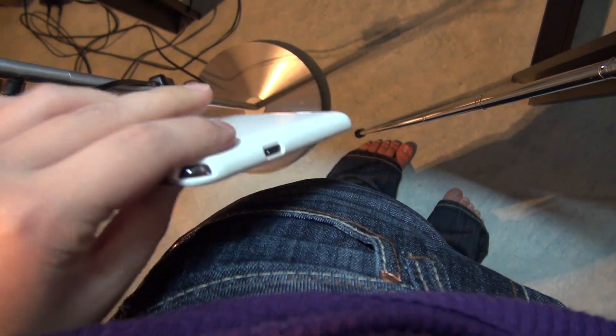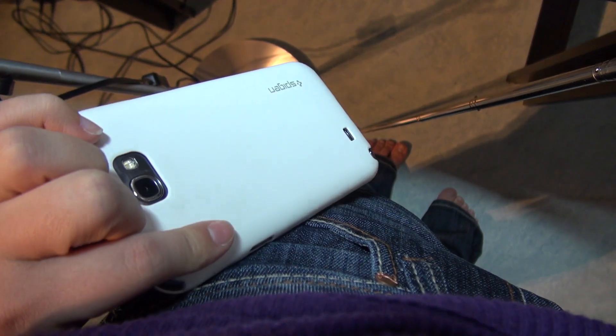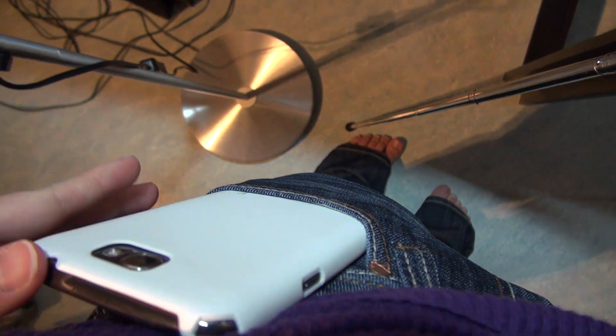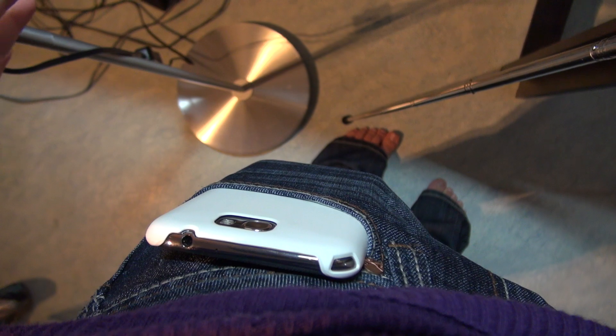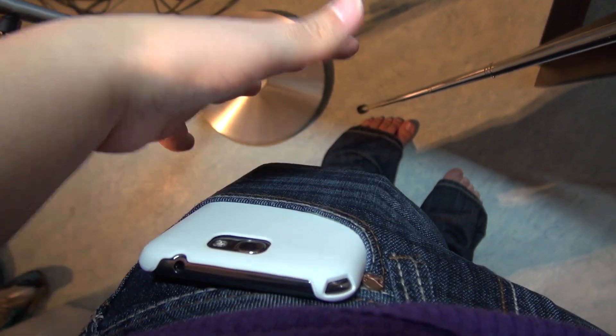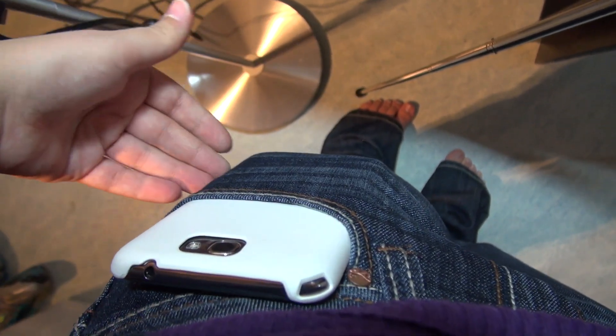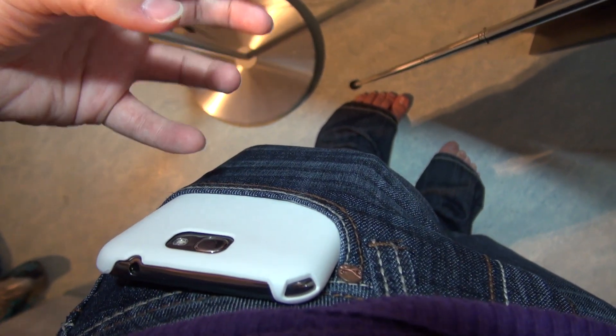Here's the phone — I'm putting it into my pocket. It really does keep the nice slim form factor, which is excellent. I've got quite tight jeans and you can see it sticks out a bit, but for those with bigger, baggier jeans you won't have any issue with this phone causing extra bulk at all.